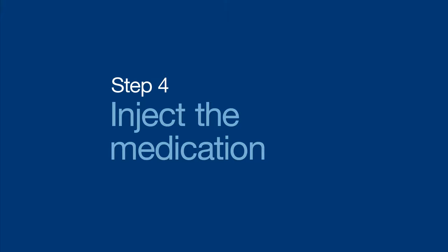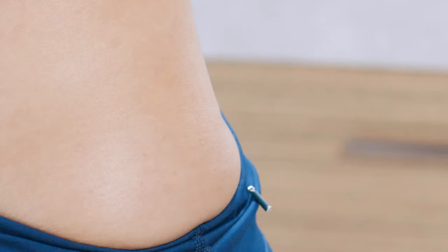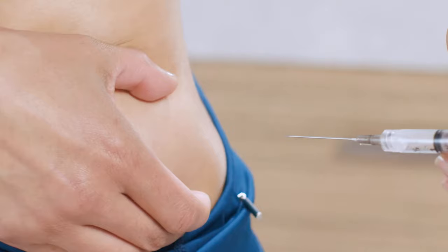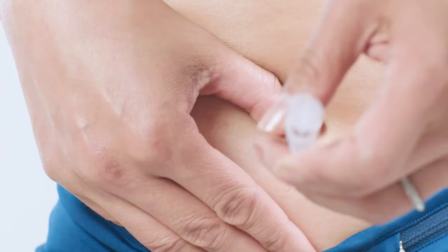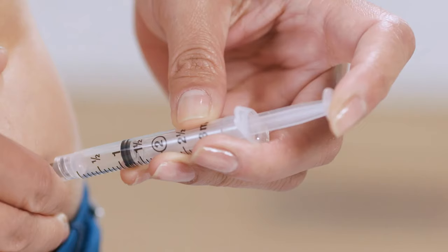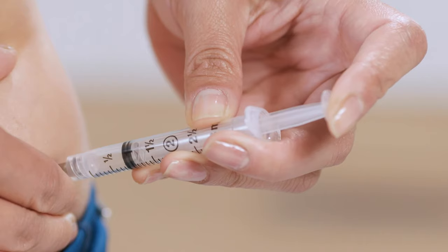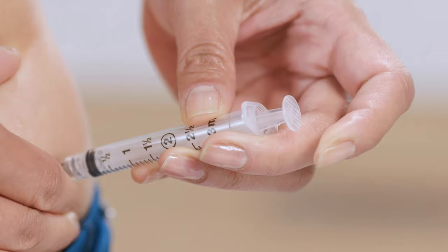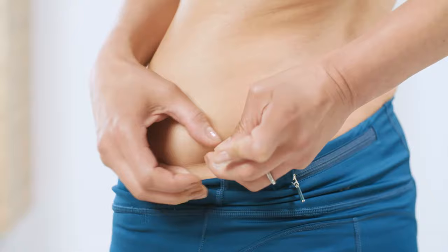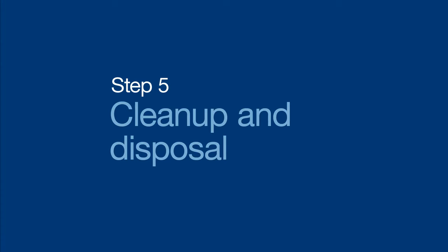Now you're ready for the injection. Remove the needle cap and hold the syringe with one hand, then use the thumb and index finger from your other hand to firmly stretch the skin around the injection area. Using a quick, dart-like motion, insert the entire needle straight into the skin at a 90-degree angle. Slowly push the plunger until you've injected all of the medication. Do a quick count of one, two, three. Press down firmly on the injection area with a gauze pad and remove the needle. And you did it — nice job!